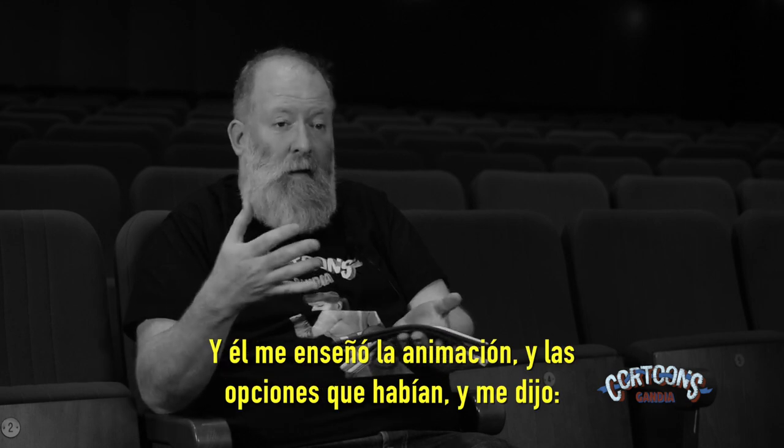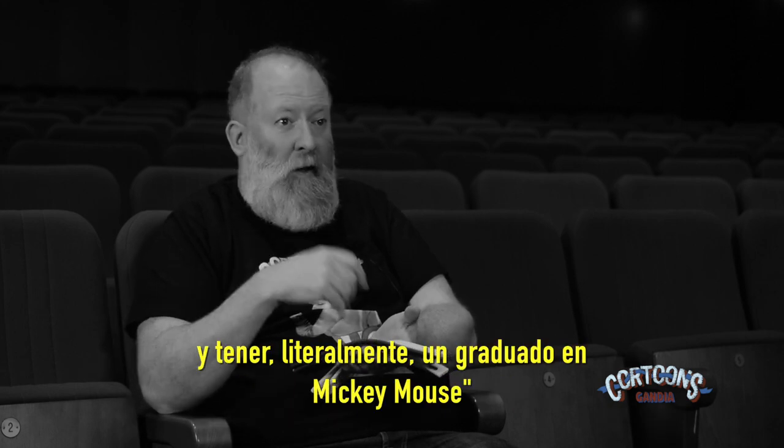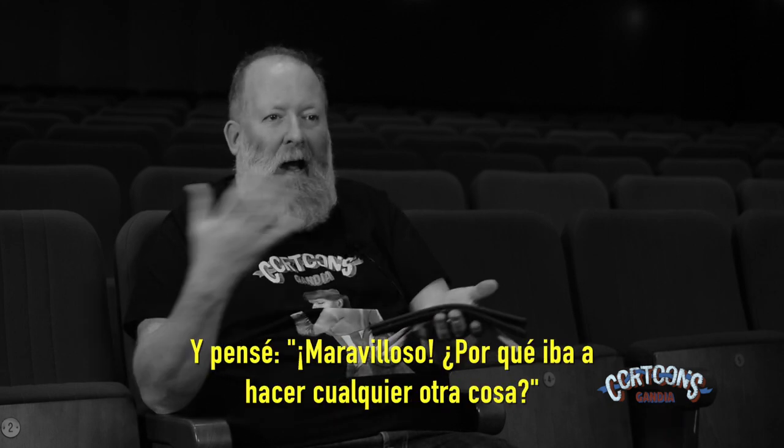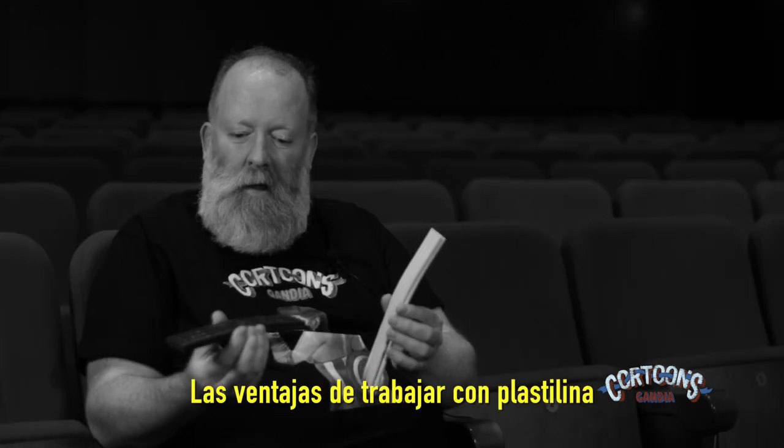He taught me a little bit about animation and the options, and then said to me, 'You can study animation — you could literally have a Mickey Mouse degree.' And I thought, amazing, why would I do anything else?